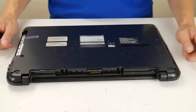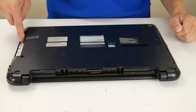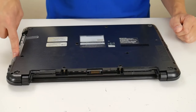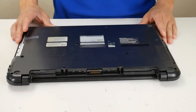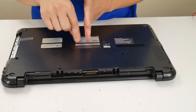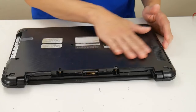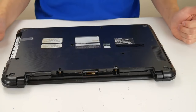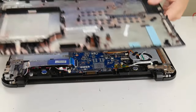So the first thing you want to do is flip your computer over. I've already removed all of my screws. I've removed my battery and my DVD drive and I've checked to make sure there are no screws under my DVD drive or my battery. Now on some computers, if you're lucky, there will be a door or an easy access panel that you can unscrew and just take off, and that will give you access to your CMOS battery. On this one, as you can see, there is none so I have to take off my entire bottom case, but hopefully you have a door or a panel.